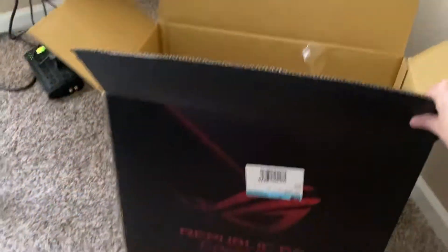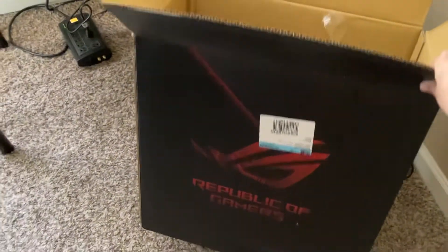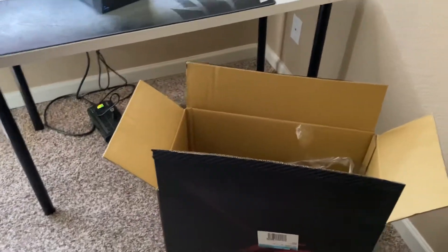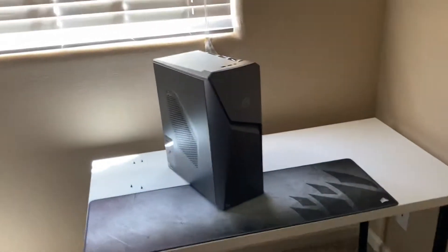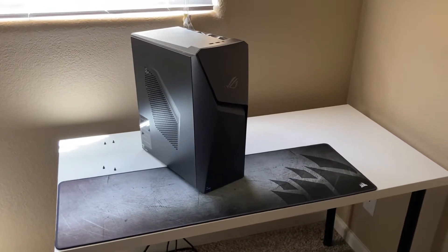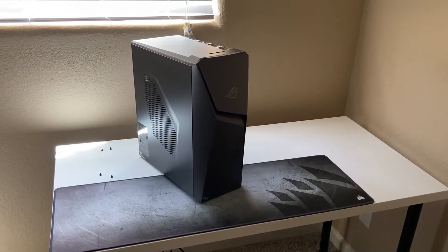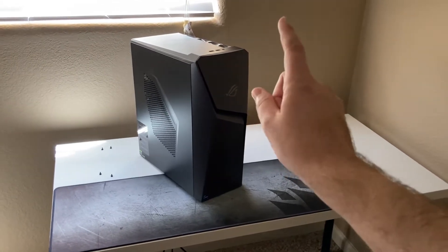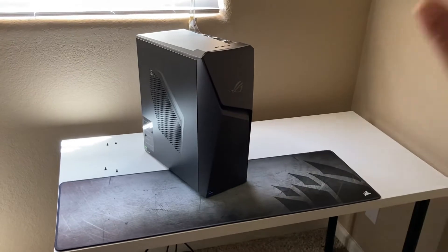Let's show you the box. It's very compact — when the guy brought it out, they usually have to wheel these out, but he was just holding it. That's a lot tinier than I expected. I should have expected it since I did an overview last year. I remember doing a video on the loudest PC I've ever had, and it was the older model. Hopefully that got fixed.